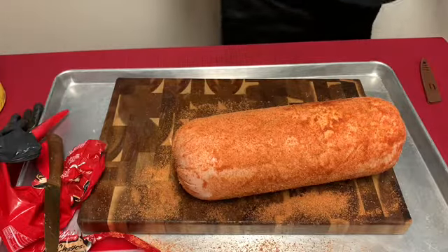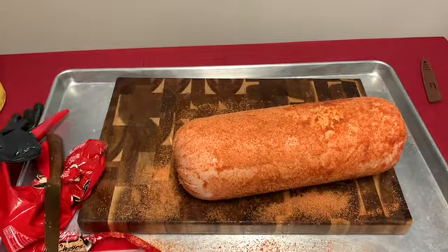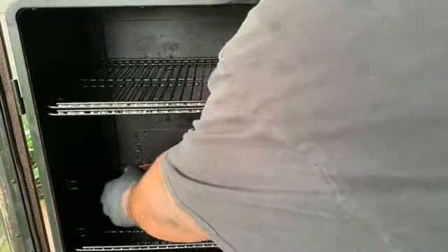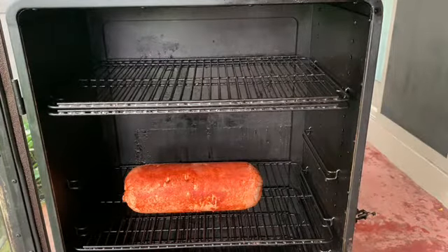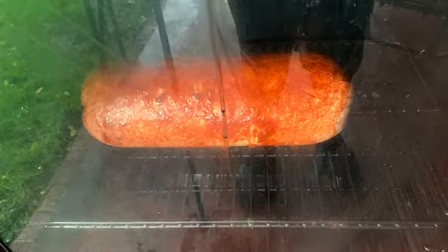We'll be setting the smoker at 250 degrees. The smoker I'm using is the Pit Boss 7 Series with hickory pellets — 250 degrees, guys. Don't slip on the pellets! We're using hickory because I want to make sure I bring some smoke flavor to this baloney.